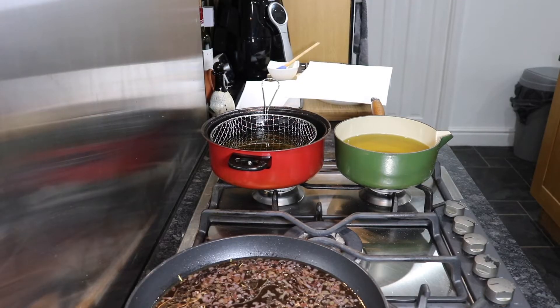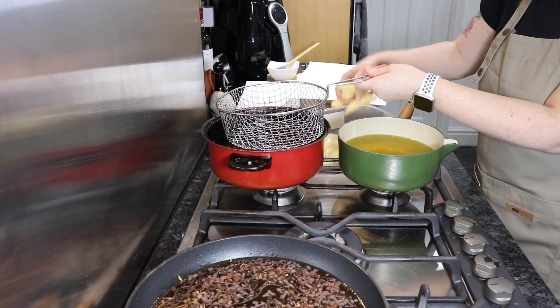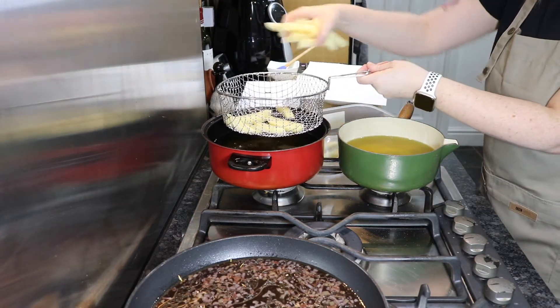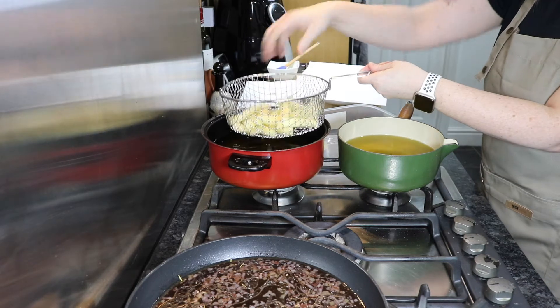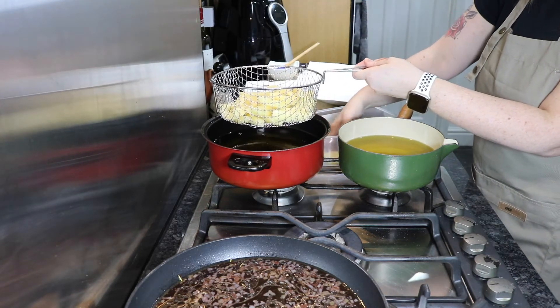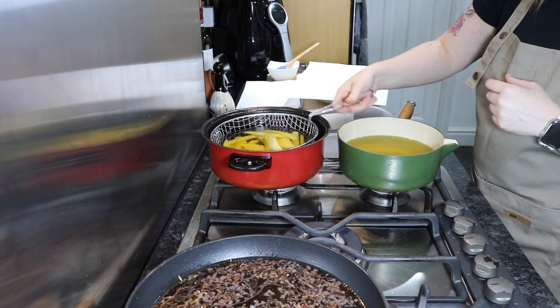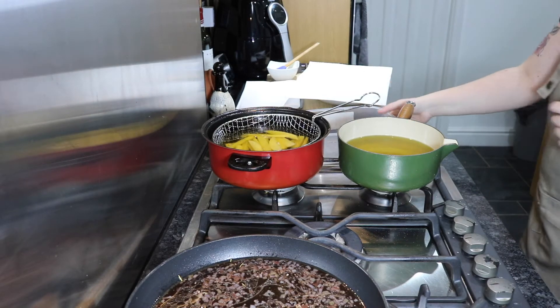I've got two pans of oil that are both at 180 degrees. You don't want to cook chips on too high a heat — we want to cook them for about 20 to 25 minutes on a low heat and you end up with the best crispy yet fluffy chips. I've removed the water from the chips and dried them because you don't want to put water into a hot pan of oil, otherwise you'll end up with it spitting everywhere.